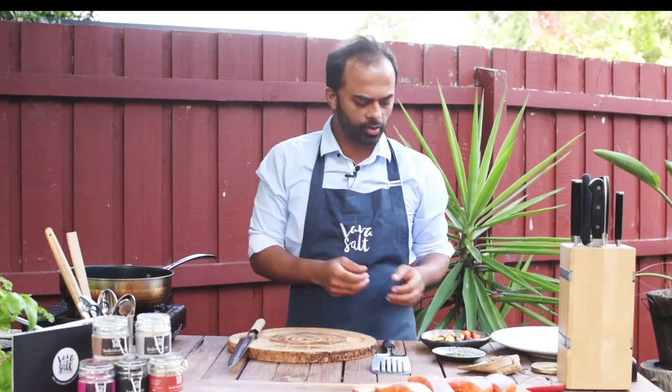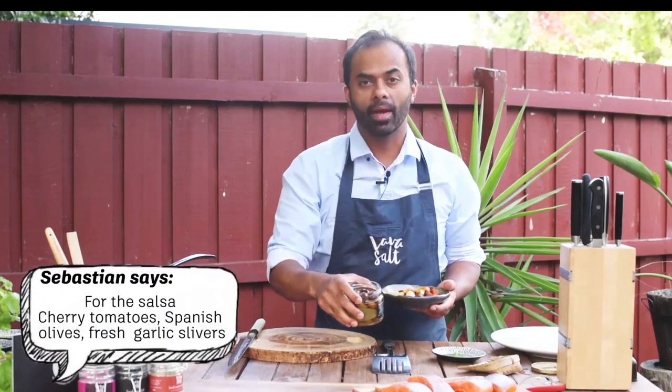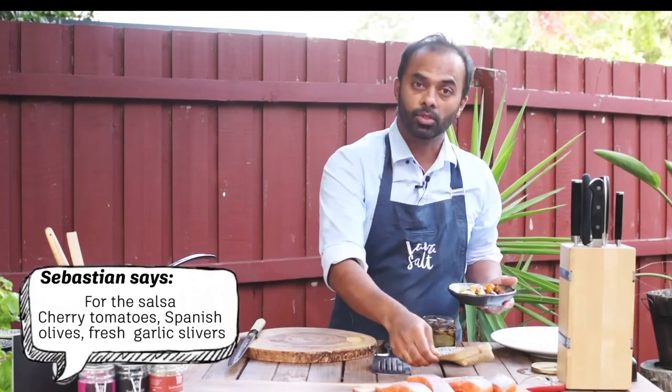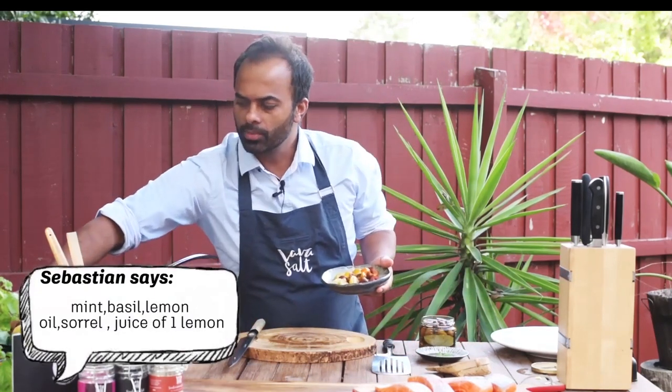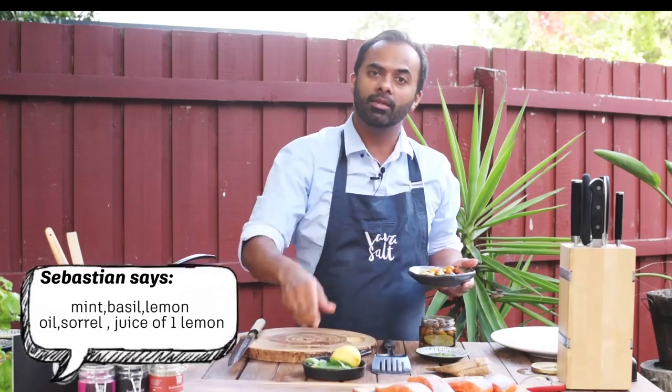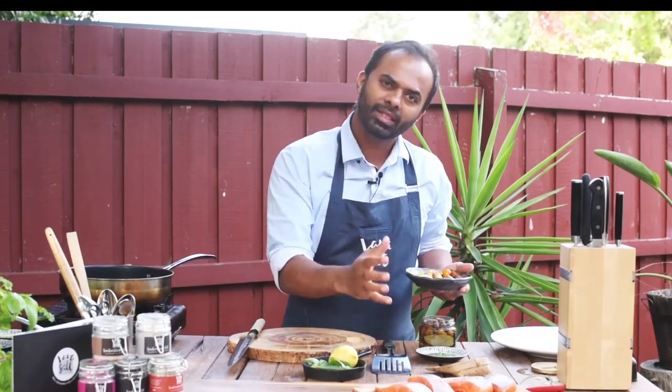To this fish we're going to add some beautiful tomato salsa. I've got some tomatoes, beautiful homemade olives, sorrel, mint, and basil, to which I'm going to add some lemon at the end. Serve it as fresh as possible — with this kind of fish you don't want too much. Keep it simple, keep it easy.